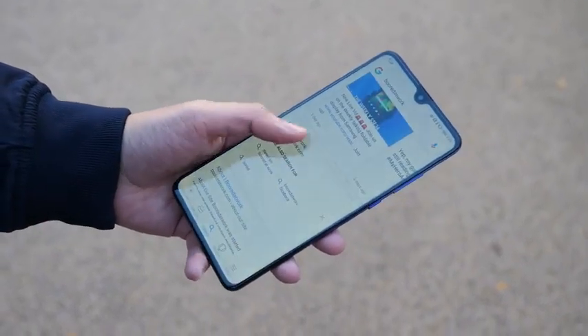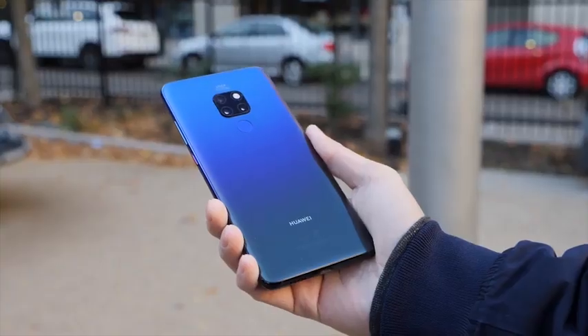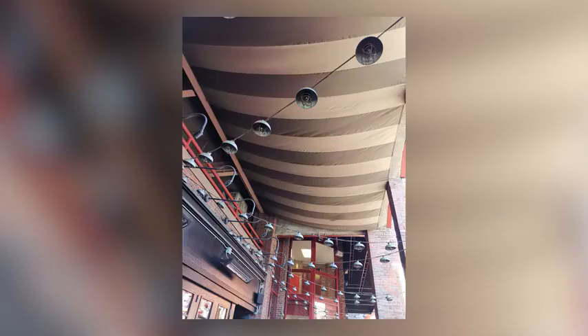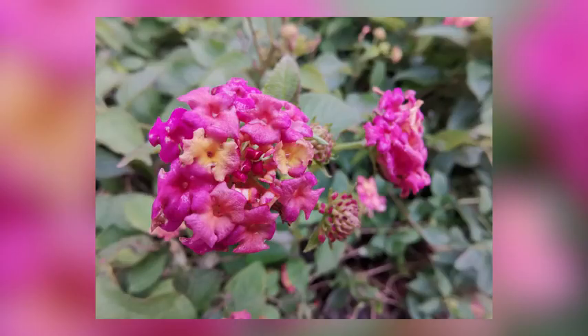Now that I've gotten so used to doing this gesture I've started doing this on other phones subconsciously. By far this is one of my favorite cameras to use on a phone. It gives me so many options — I can use it as a regular camera, I can go ultra wide, I can go macro with the ultra wide, and I can go telephoto.